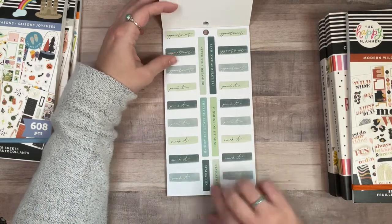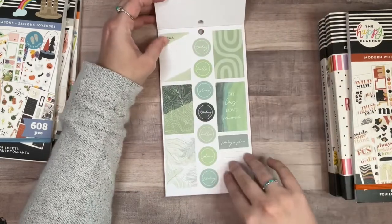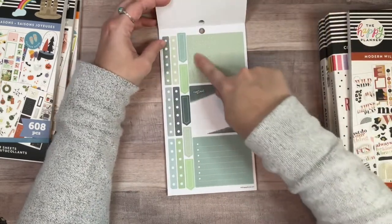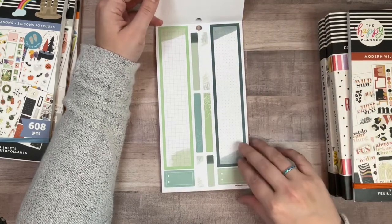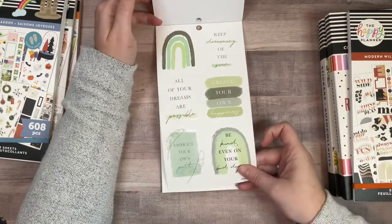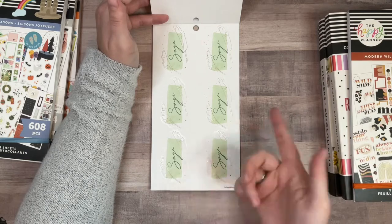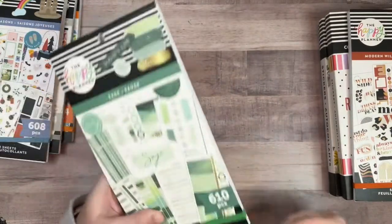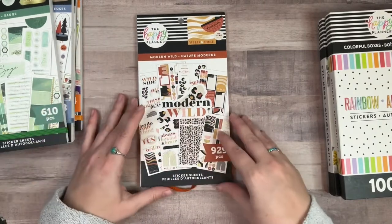'Pencil it in,' 'appointment,' 'sunshine on my mind,' 'there's beauty all around.' I thought this said 'work it' and I was really excited — it says 'mark it,' but that's fine. I'm just gonna think to myself that those say 'work it' — more fun that way. Oh, these are pretty decorative boxes — really cool. This book is super functional; there's a lot of content. Holy sidebar sticker — those are massive! I like this sticker book. I wasn't 100% sold on it until just now while flipping through it.